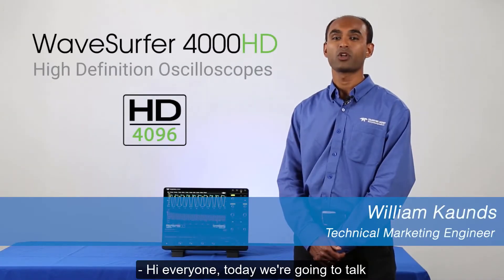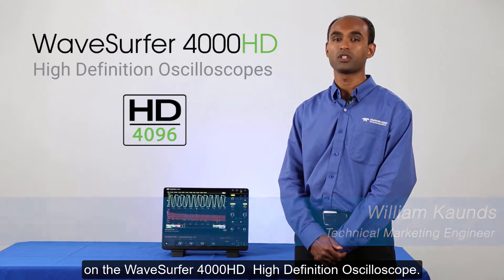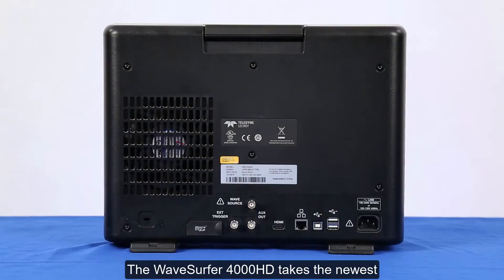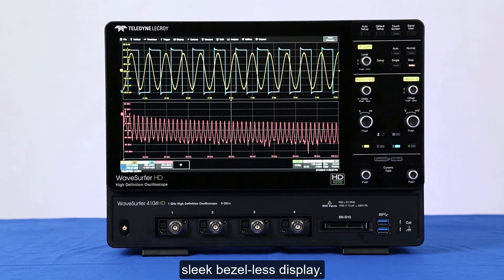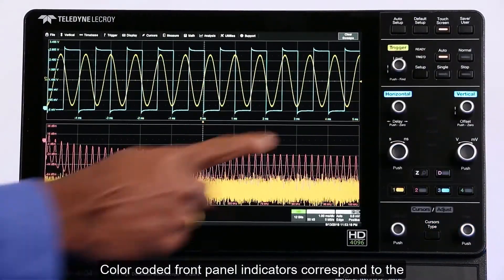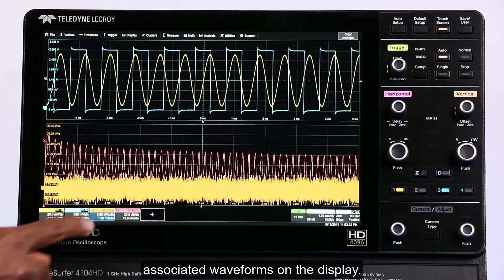Hi everyone, today we're going to talk about the incredible user experience on the WaveSurfer 4000HD high-definition oscilloscope. The WaveSurfer 4000HD takes the newest industrial design from our high-end oscilloscopes, has a small footprint, and a fantastic sleek bezel-less display. Color-coded front panel indicators correspond to the associated waveforms on the display.